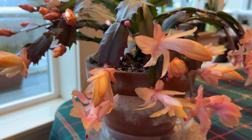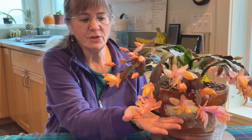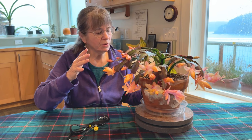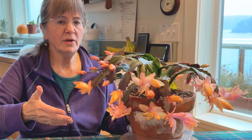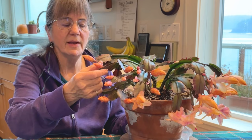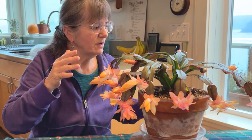Aren't these blossoms beautiful? They're just enormous — as big as my hand. One thing I want to show you, and this is really important no matter what you grow, is to simply observe the plant. Just observe it. You'll see there are differences in these flower blossoms. What a Christmas cactus does — the blossoms start out as buds coming out horizontal from the tip of the branch, and then they work at about a 90-degree angle. This is so important in gardening: observe your plant. Don't be in a hurry.